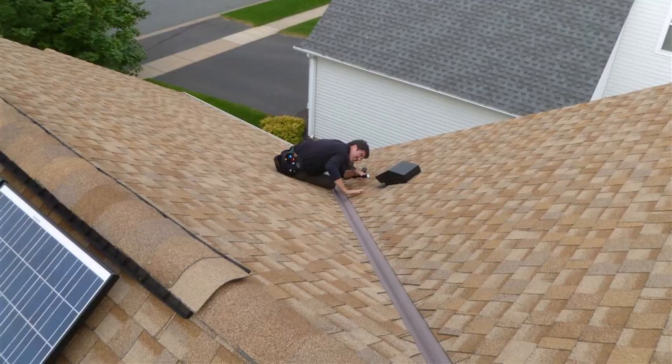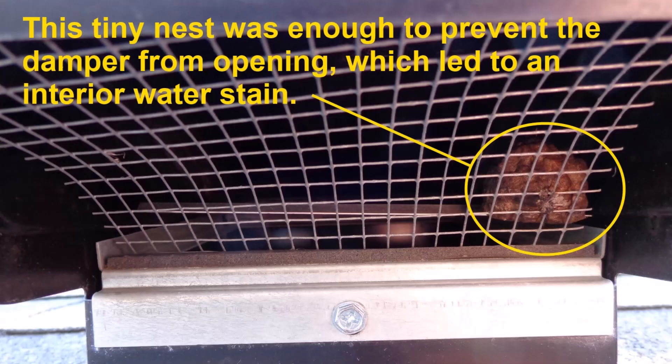And then finally, my advice would be to check that damper annually — I would call this regular homeowner maintenance. Make sure that nothing is obstructing it; if you've got a wasp nest or some other nest inside there, that will obstruct the damper and it will not work. Use caution when you're doing this, of course, but make sure that the damper opens and closes freely. That's the last thing you can do to help prevent cold air from dumping down inside there and causing stains at your ceiling.